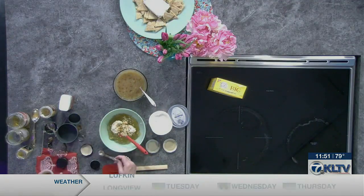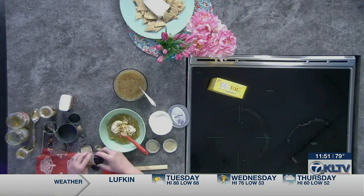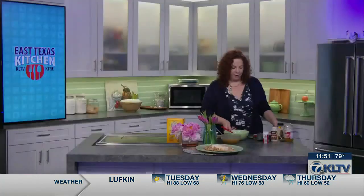Now if you think you want it hotter, next time you make it after you taste this batch, you can try more of the pepper flakes. And then just a little bit of pepper, about a quarter of a teaspoon — I'll just eyeball that there.